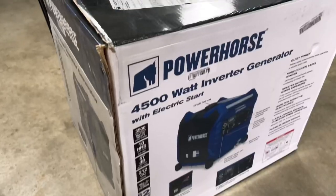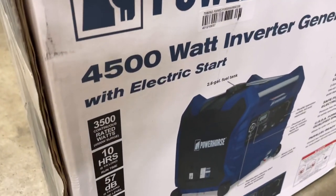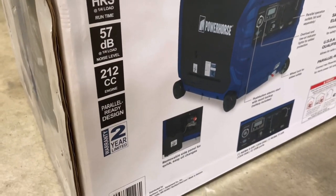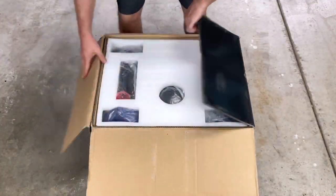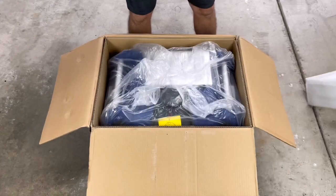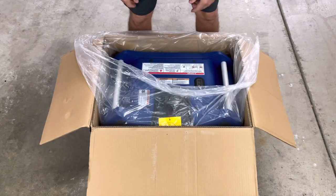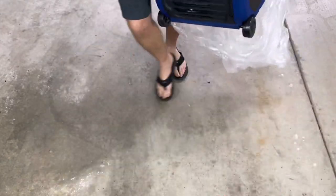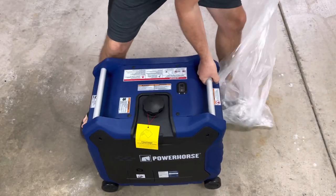Today we're taking a look at the new Power Horse 4500 watt generator with 3500 rated watts and 57 dB, which we're going to test later. First we got to get this out of the box. The first thing you notice is it doesn't come with a whole lot except a little tool kit and a funnel, along with a manual. We'll lift this up out of the box and start getting it set up.